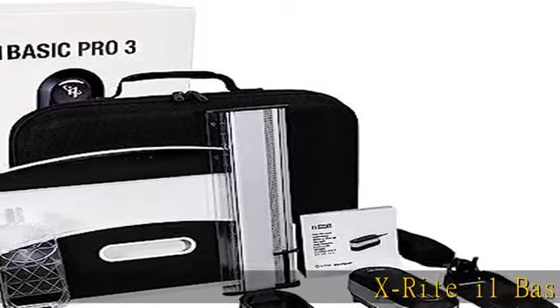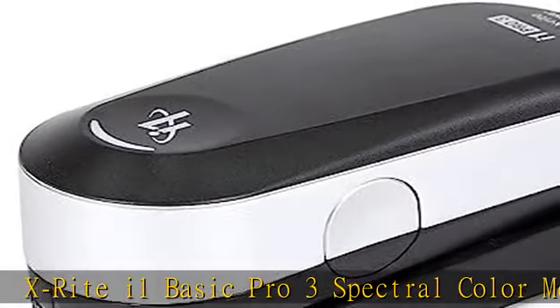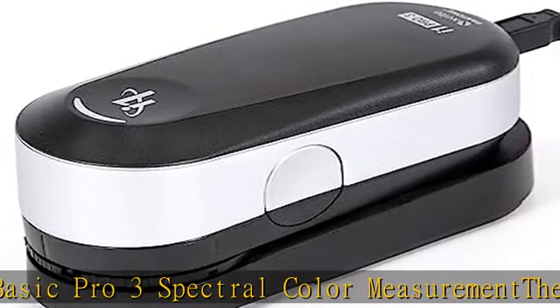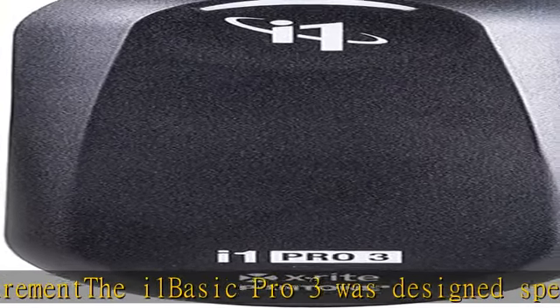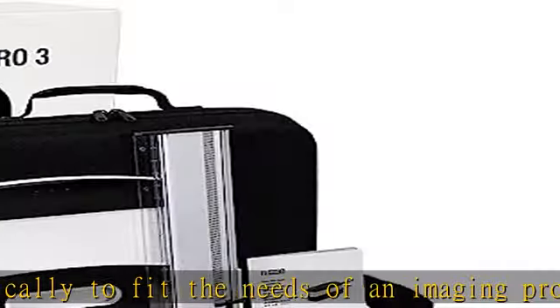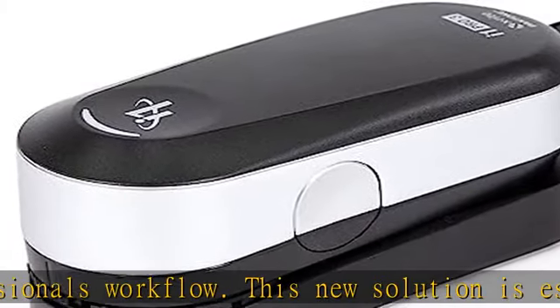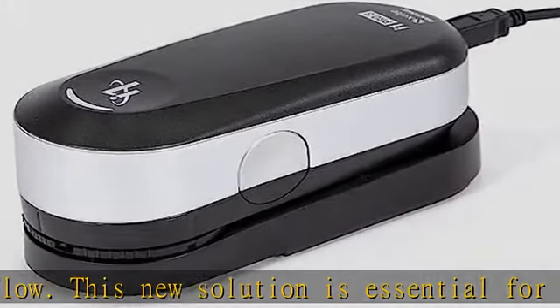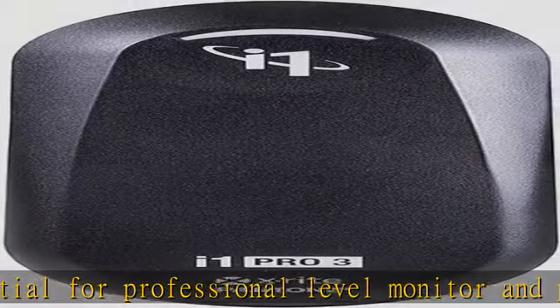X-Rite I1 Basic Pro 3 Spectral Color Measurement. The I1 Basic Pro 3 was designed specifically to fit the needs of an imaging professional's workflow. This new solution is essential for professional-level monitor and projector profiling, monitor and printing quality verification, and spot color measurement. The I1 Basic Pro 3 calibrates and matches up to four displays connected to a single computer, and unlimited displays connected to different computers for consistent viewing. In any professional color-managed ecosystem, the I1 Basic Pro 3 is a must.